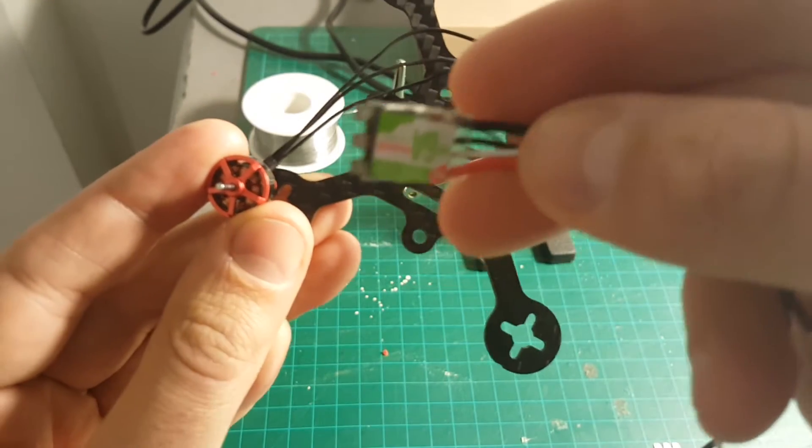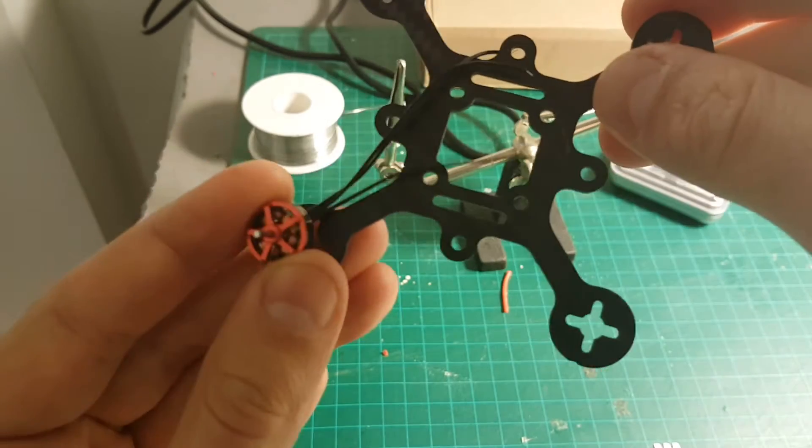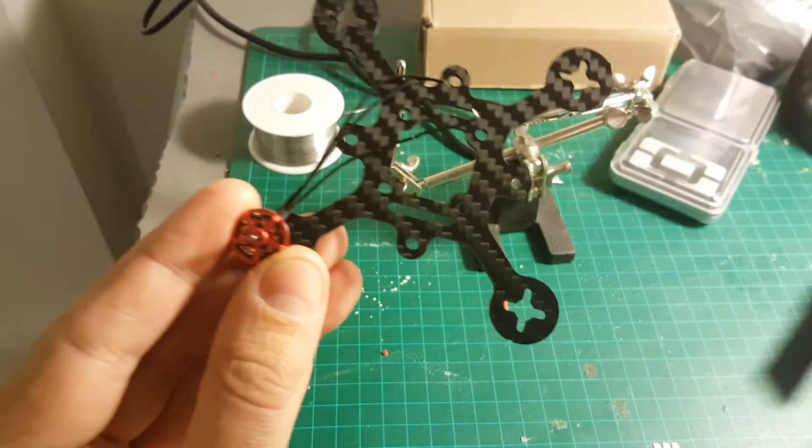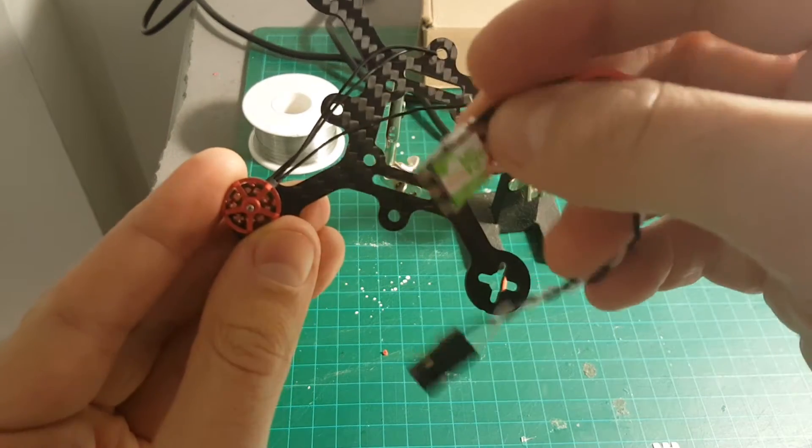There's another option of buying these 4-in-1 ESCs — you can just place it, and it's probably going to be a better option than buying these ones. But I already have this; the other ones weren't out when I purchased this, so that's what I'm going to do.